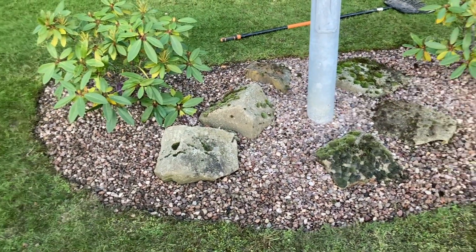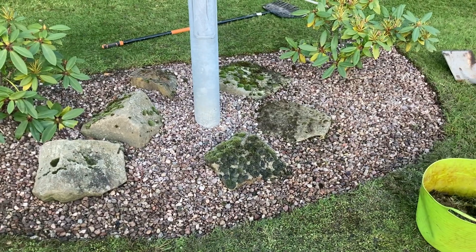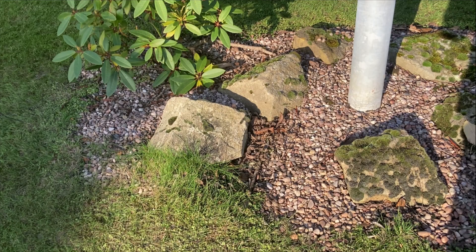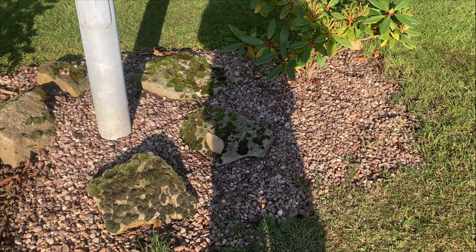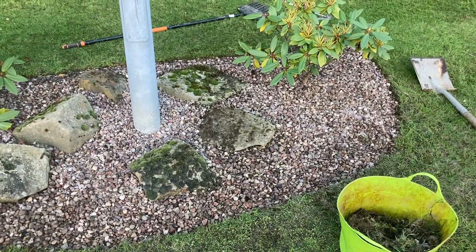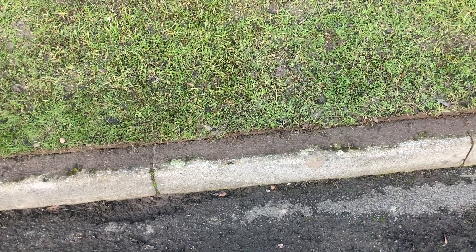That looks a lot better - all I've spent on that is 10 minutes. Let's just have a look at it before... what a turnaround! So let's now crack on with the power washing of these edging stones.